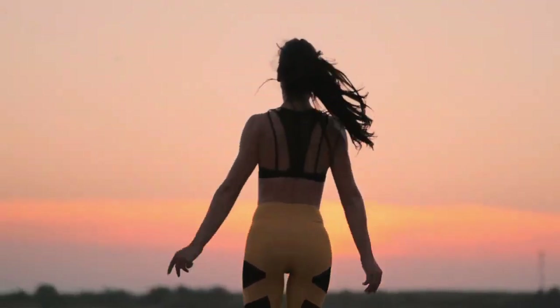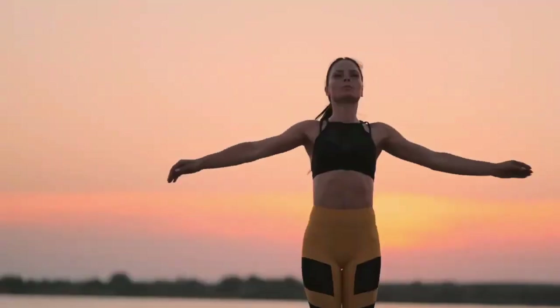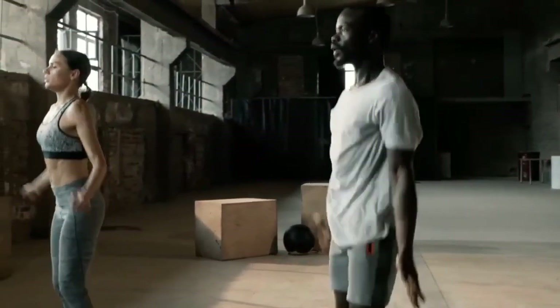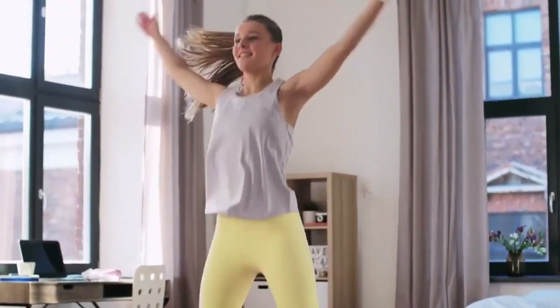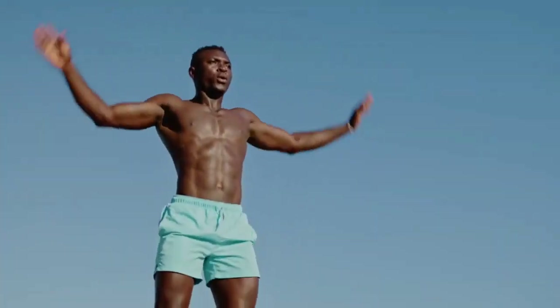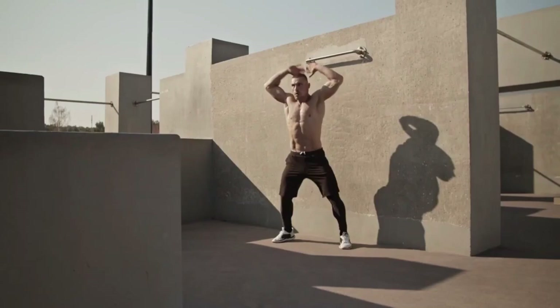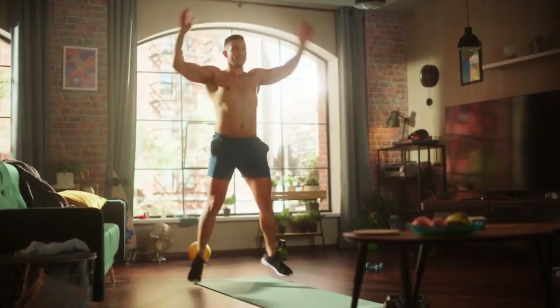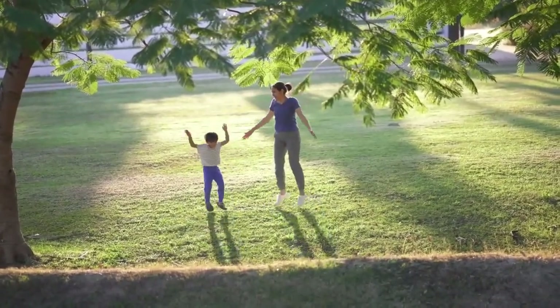Jumping jacks are effective for warming up both the upper and lower body. They increase heart rate, warm up the body, and prepare the muscles and joints for upcoming serious load. Jumping jacks help develop endurance, allowing you to withstand longer and more intense loads in the future. Blood circulation increases, and blood vessels and the heart become more resilient.